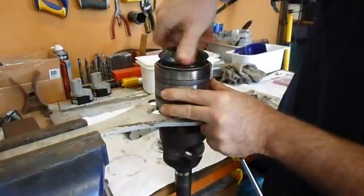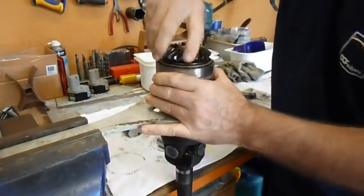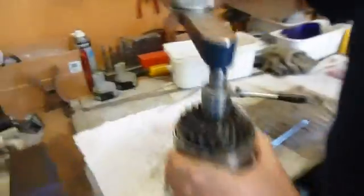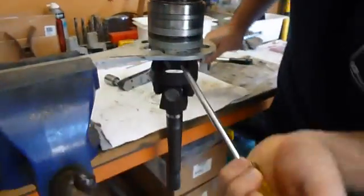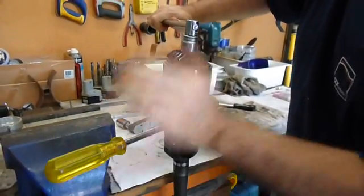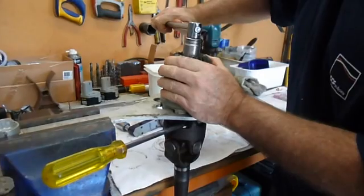You should give the bearings a turn after you have tightened them up, just to get the oil through. It still needs a little bit more, so you have to do it very, very slowly. If you go over, you have to completely start again.